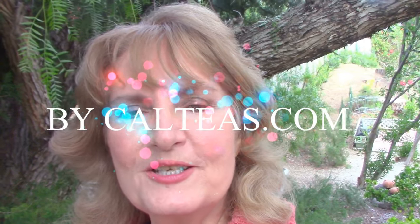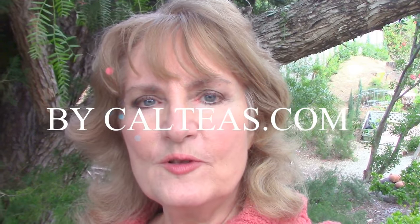Hi everybody, Diane from California Tea and Herbal. It's a beautiful overcast day today. I thought it was a perfect time to answer some questions we've had on infusers lately. I've lined up a few inside — various ways that you can infuse loose tea — and hopefully it'll be helpful and fun, and you can decide which infuser or which method might be right for you. Let's go on in and look at them.